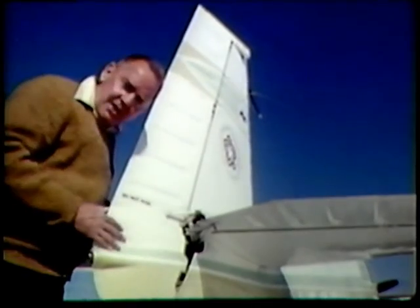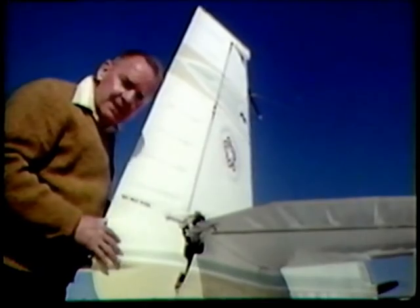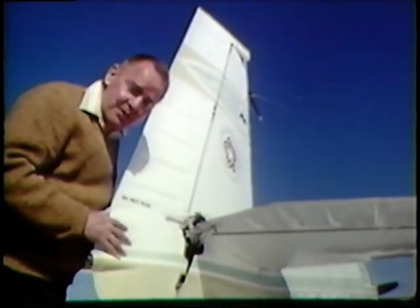We do have a case on record where a venomous snake crawled inside a tail-wheel type airplane and the pilot didn't discover it was on board until he was in flight — and it presented quite a problem.